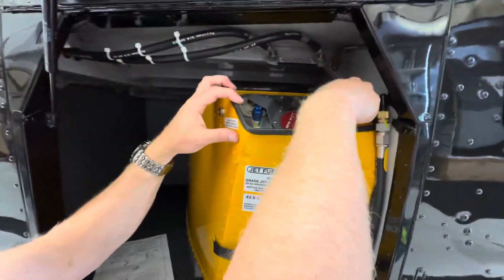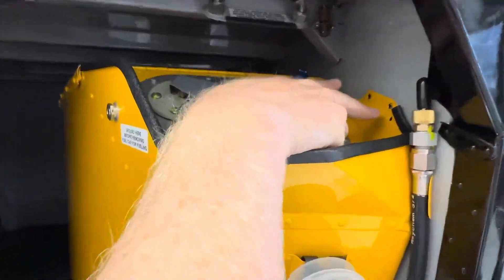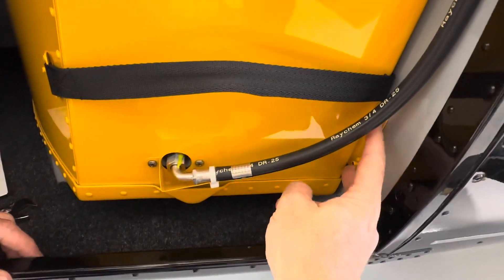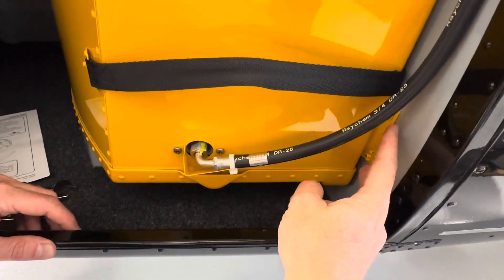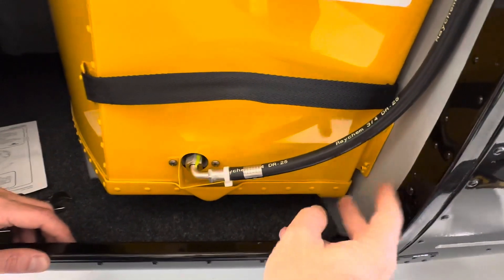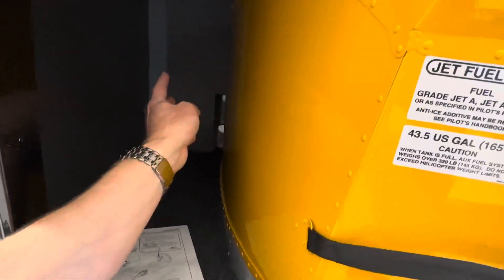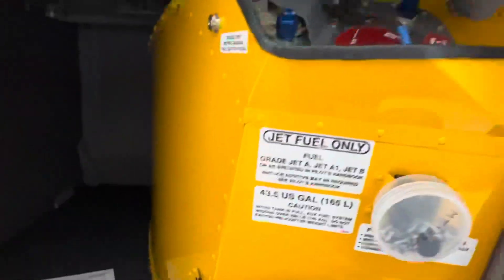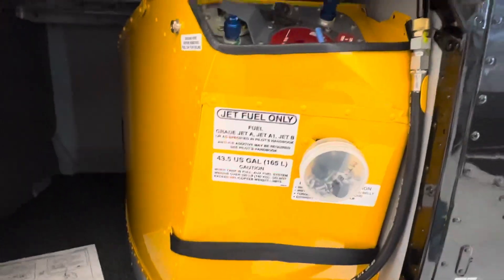There are eight screws you need to remove to take the tank out. Two are up here, then two on the right side that you have to get to from inside the rear passenger compartment. Two more on the left rear compartment, and two way back inside the compartment — that's why you need the extension unless you've got long arms. So that's two, four, six, and eight total.